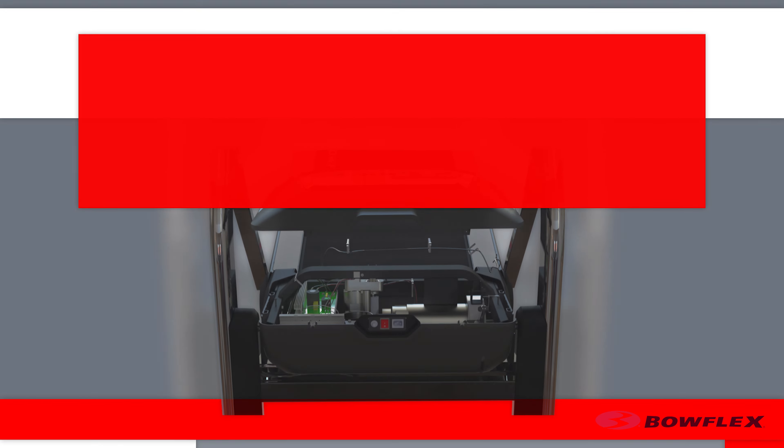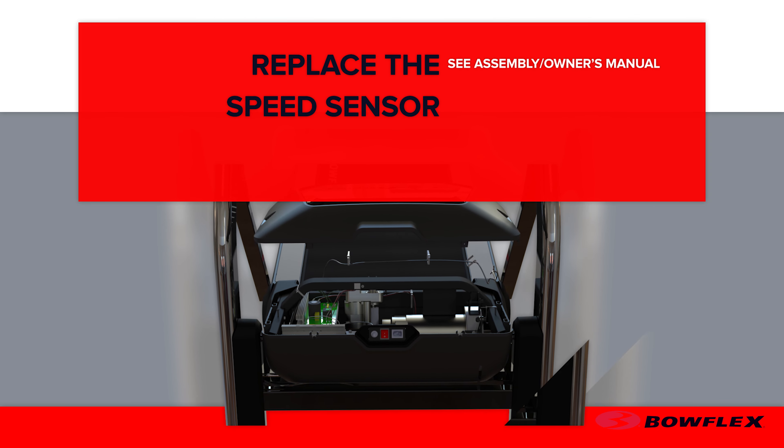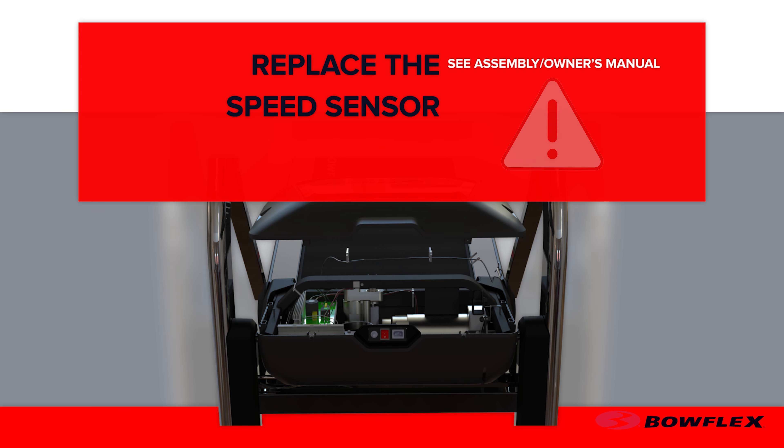Bowflex. In this video, we will show you how to replace the speed sensor. Before you begin, please make sure you read the assembly manual thoroughly, as it contains important safety warnings and service tips.